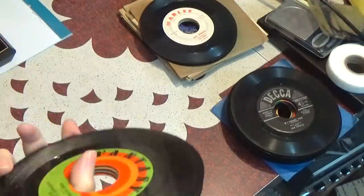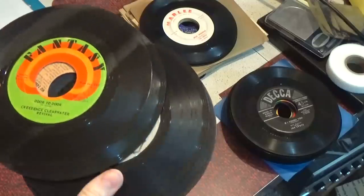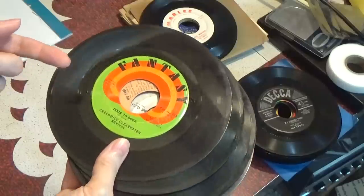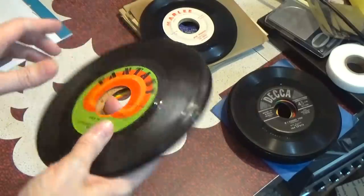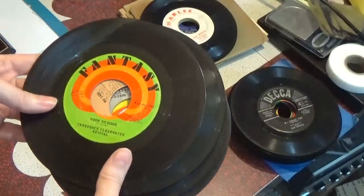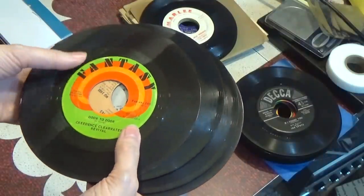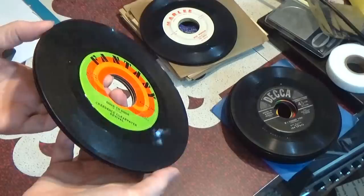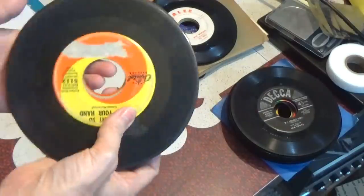So I know what you're saying — Fran, 6 grams of tracking force, it's a record killer. Why would you ever even want to play records on a record player with such a heavy stylus? Well, that's just the way it is with ceramic cartridge players. Before the hi-fi era, tracking force wasn't really measured in grams so much. The ceramic cartridges — they're loud, and they're cheap, and they're heavy to operate. It's just part of the mechanics of the ceramic cartridge.